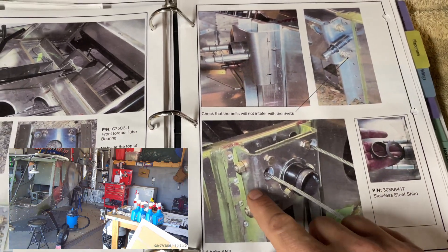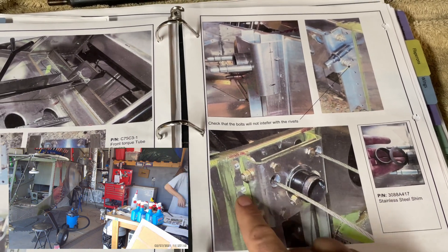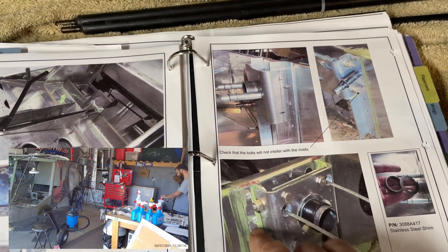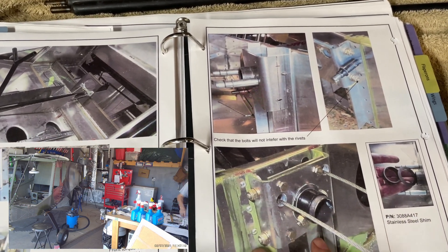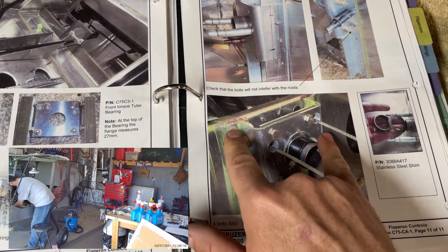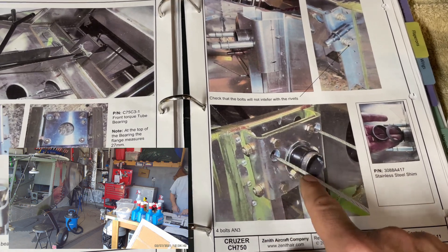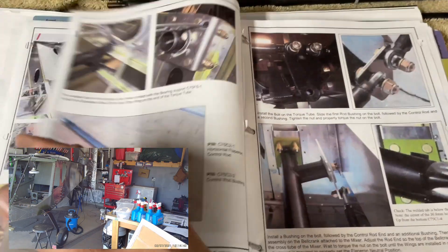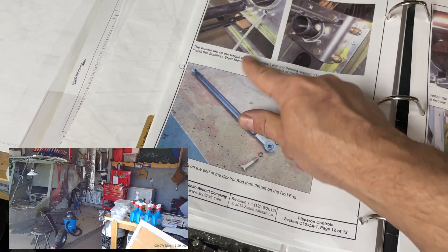We've got it all trial fitted, but we do have to drill these holes still for the AN hardware to go in and then do the final assembly. We're not going to rivet these in place yet. I may actually get this part assembled and finally installed — the riveted parts — but not this part. This part is going to be bolted in later because I have to pull all of this out since these need to be primed and painted before final assembly, and then greased, of course.